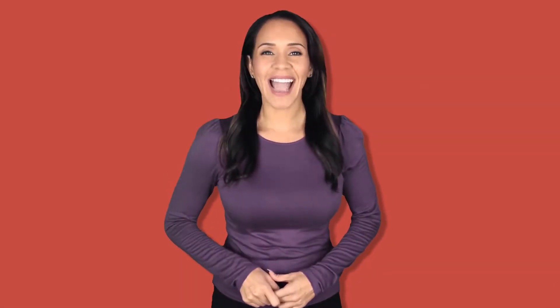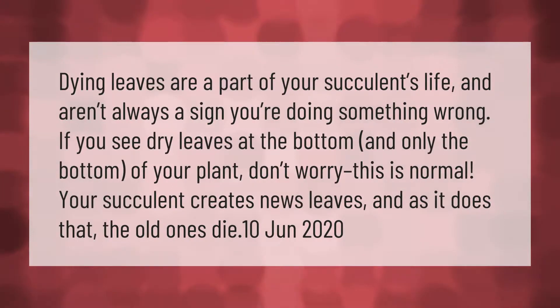Dying leaves are a part of your succulent's life and aren't always a sign you're doing something wrong. If you see dry leaves at the bottom — and only the bottom — of your plant, don't worry. This is normal: your succulent creates new leaves and as it does, the old ones die.